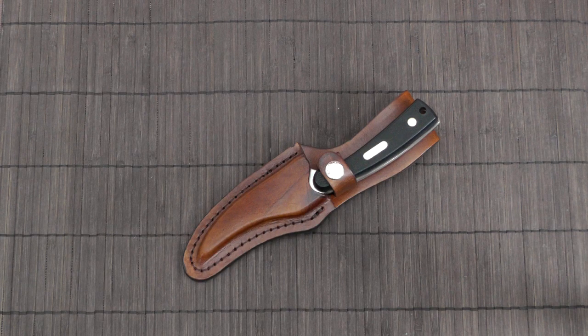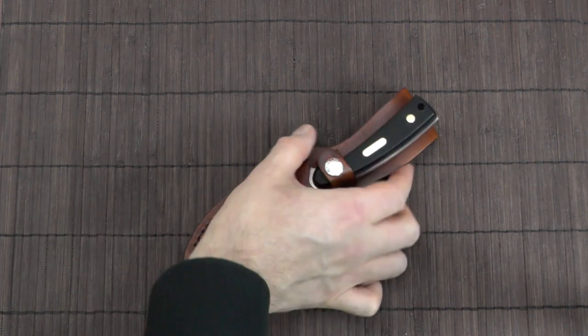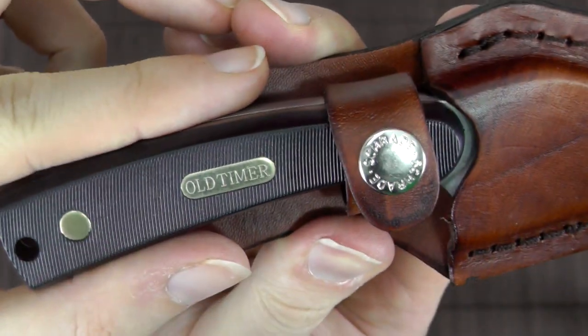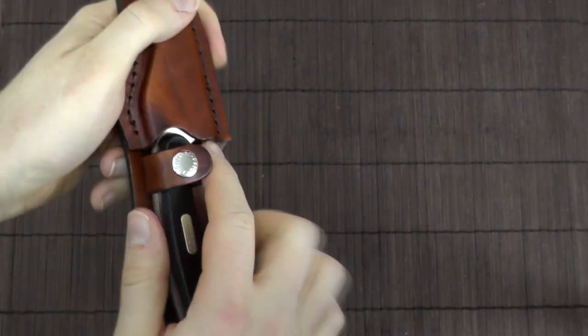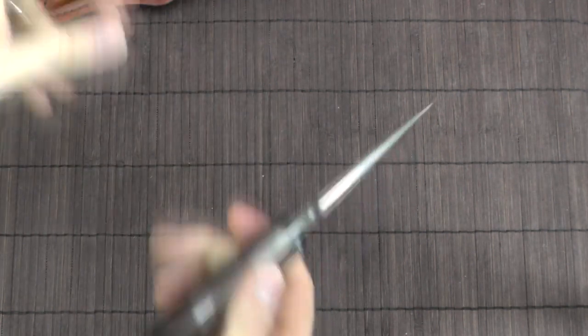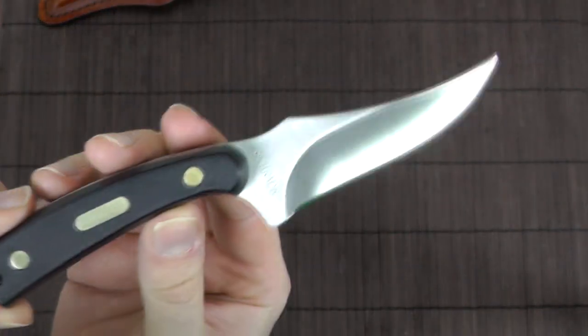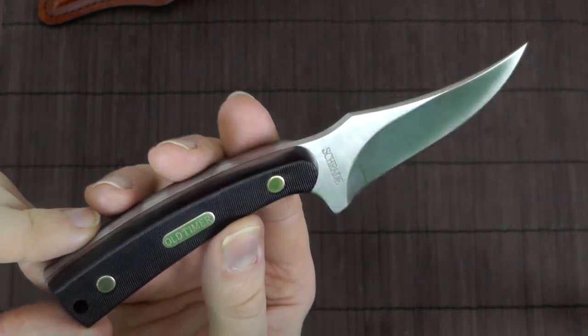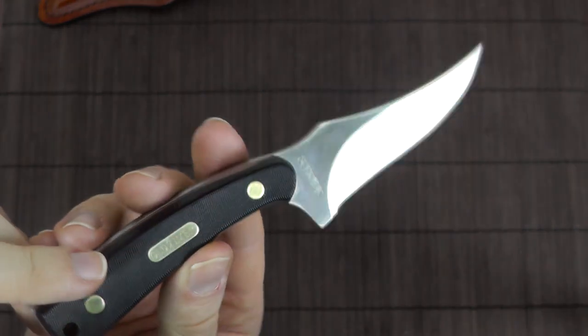Here's a classic fixed knife made by Schrade. This is part of their Old Timer series. This model is called the Sharpfinger, and a lot of you may be familiar with this because it has been around for a very long time. This knife was already popular in the 70s.